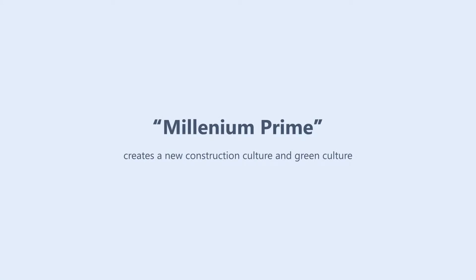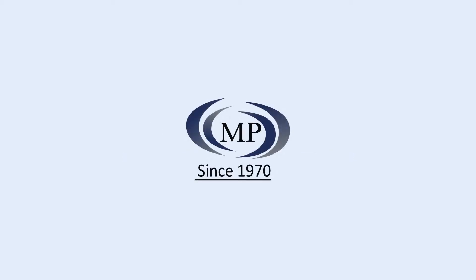Millennium Prime creates a new construction culture and green culture. MP Tech Corporation.